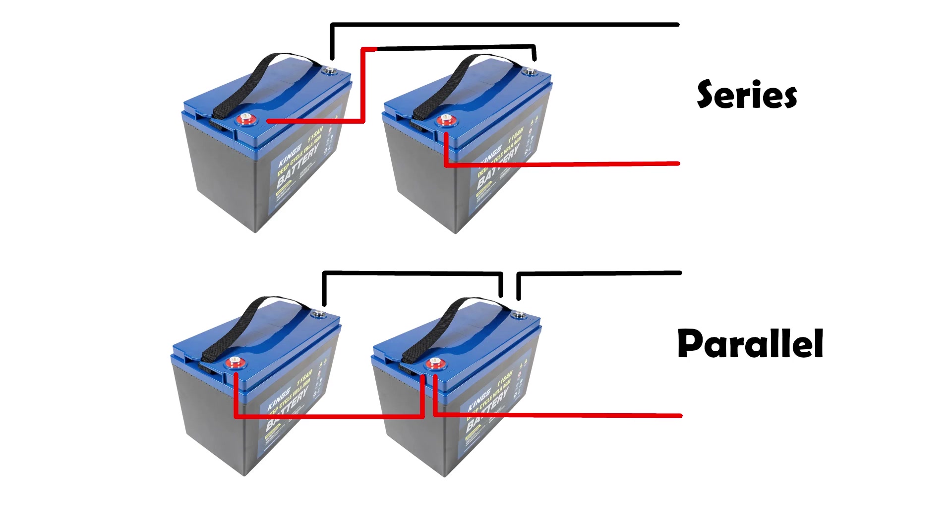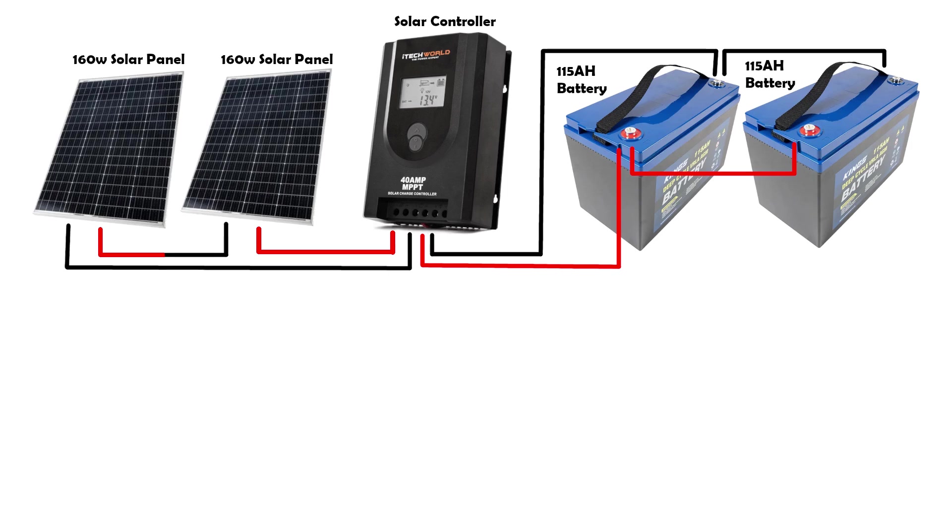The amp power is basically the storage capacity for the battery. For our bus we went with connecting them up in parallel as we wanted to keep the system 12V but increase the amp power. To connect them up in parallel you basically just connect the positive and the negative of the first battery up to the solar controller, then run an extra positive and an extra negative cable from the first battery to the second battery's positive and negative terminals.